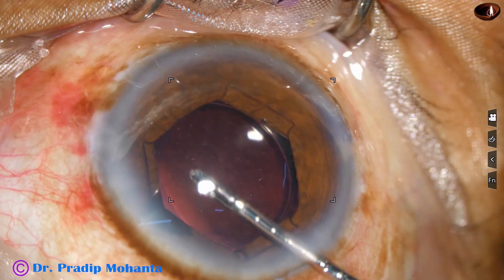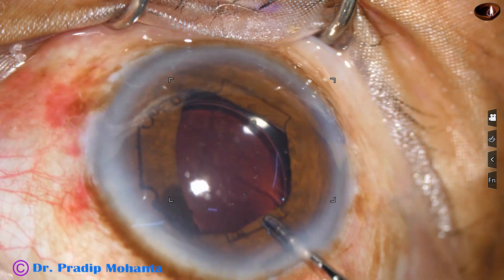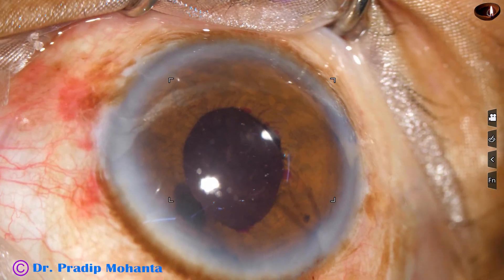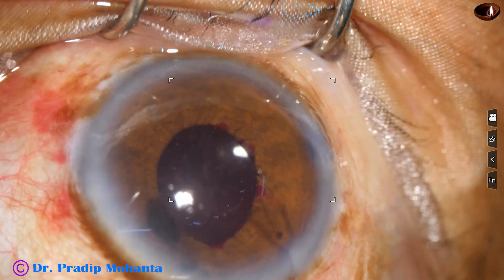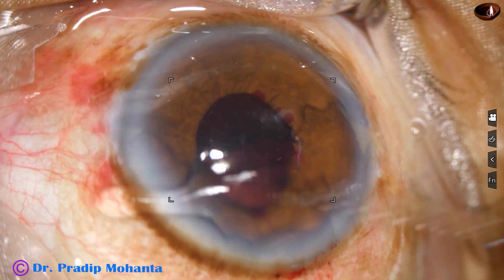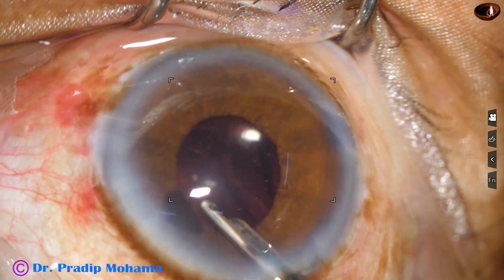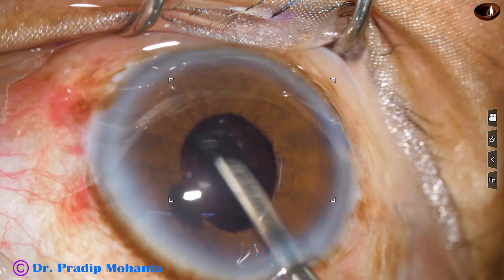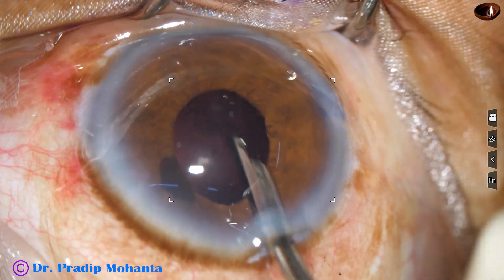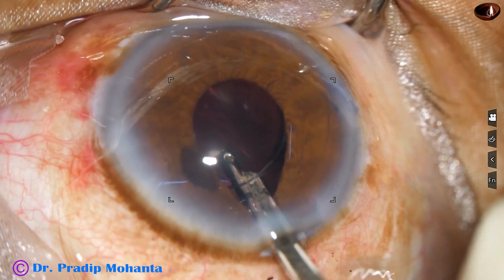So I go to the three o'clock flange, hold it, pull it centrally, disengage all the flanges, and pull it out. The beauty of this device is you just need a forceps — it is known as a 23-gauge B-Hex forceps. You don't need any injector. By the same forceps you can easily place the pupil expansion device as well as remove it.